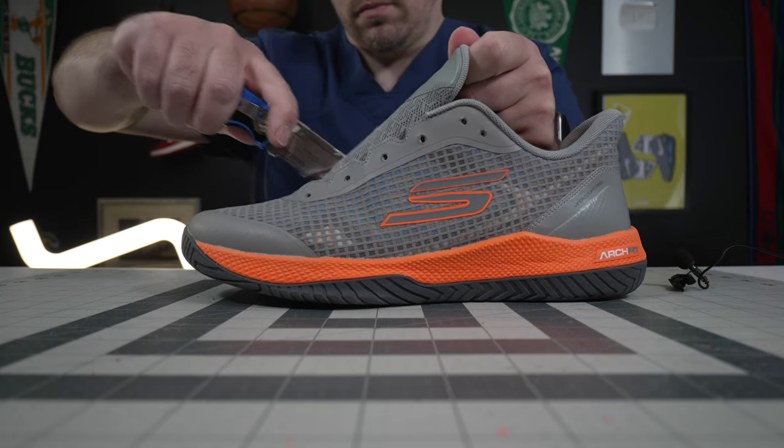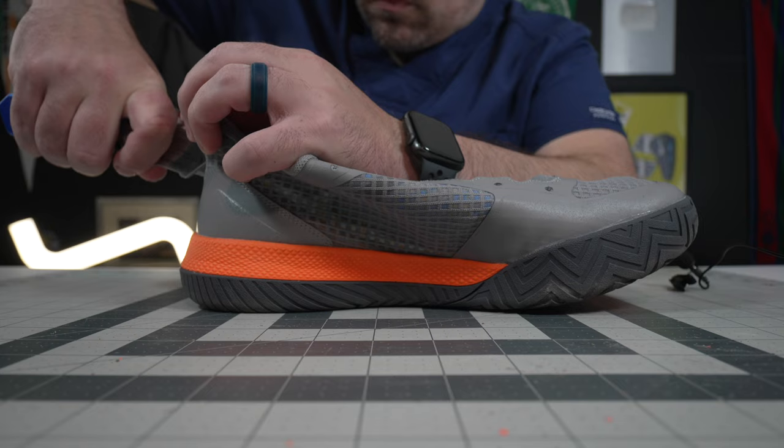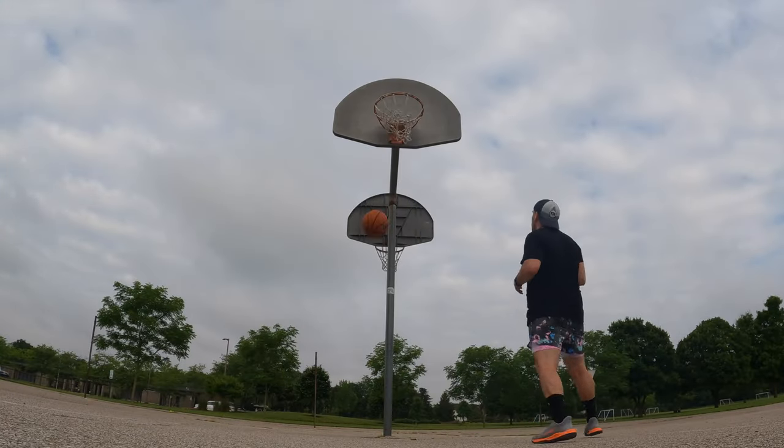Hey, what's up? Zach here. When talking about a basketball, tennis, pickleball, or volleyball shoe — really any court sport shoe — most of them share a lot of the same characteristics with just little tweaks to make them more sport-specific. Even though the Skechers Viper Court Pro is marketed toward pickleball, it has the overall design profile to really be used in any one of those court sports. But is it really great for any one of them?